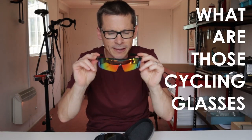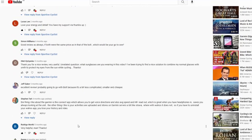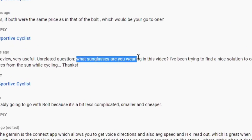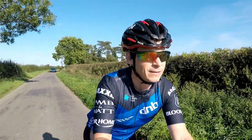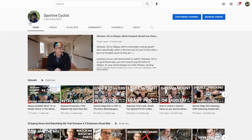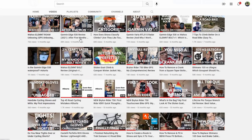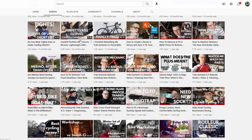What are those cycling glasses is one of the most common questions I get asked on random videos about entirely different subjects, so I made this video to answer the question. Hi, I'm Monty and this is Sporty Cyclist. I make videos about road cycling, bike tech, and ultra tight lycra — and now it seems about prescription cycling glasses.